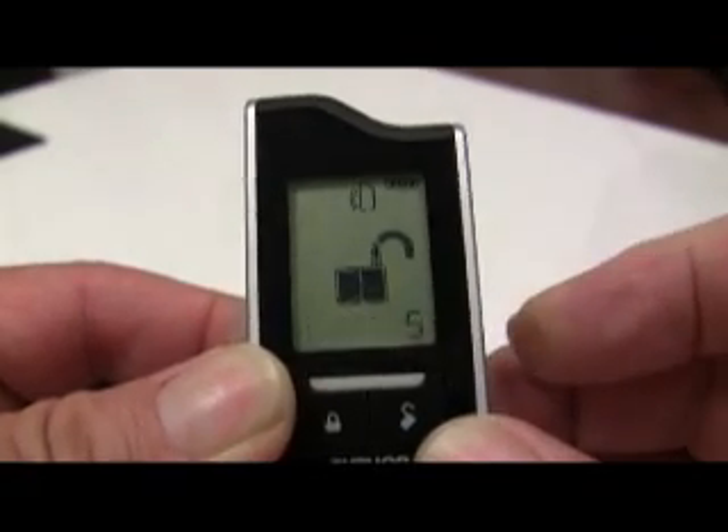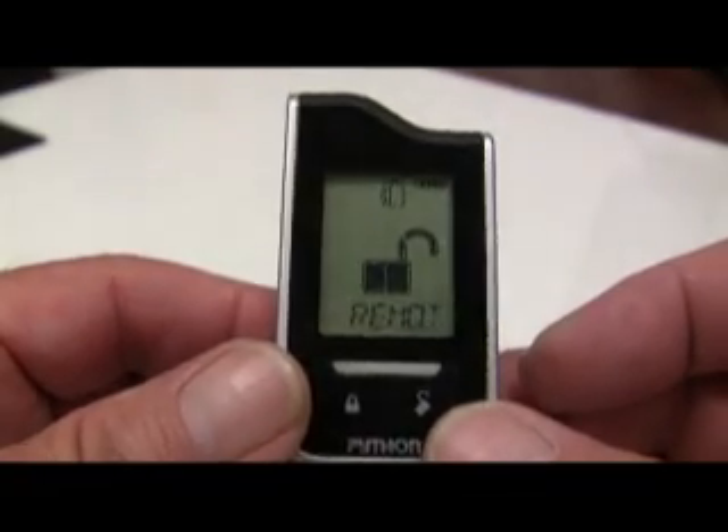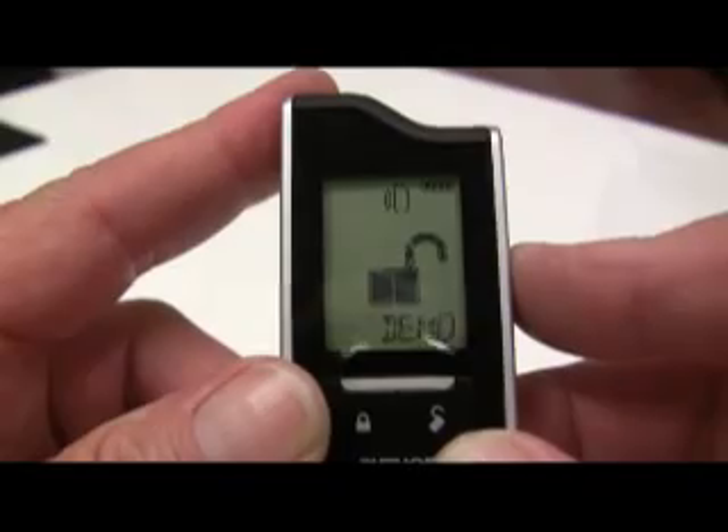Now you can release the function button and it will display setup, which allows you to set up the different options. You can use the auxiliary button or the remote start button on the side of the remote to scroll up or down through the different menu options to program the features of the remote.